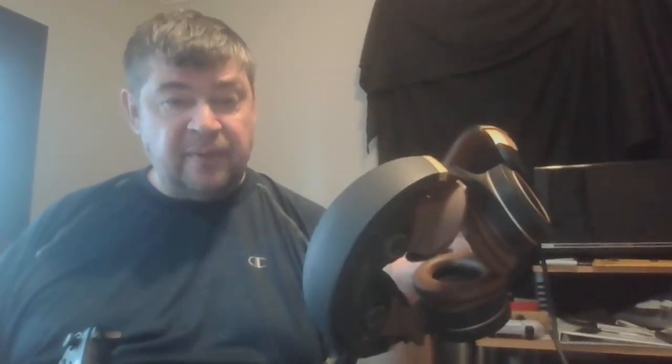Welcome to Centered Gaming. This is another of my series of videos on head-mounted displays, which are basically home theater headsets that simulate a large screen TV in front of you.